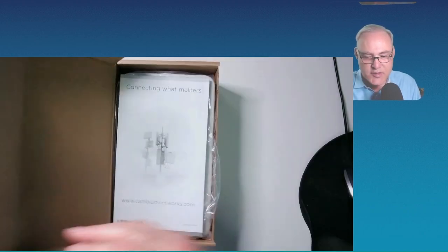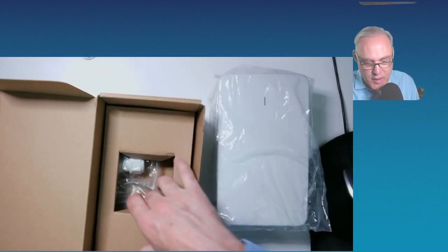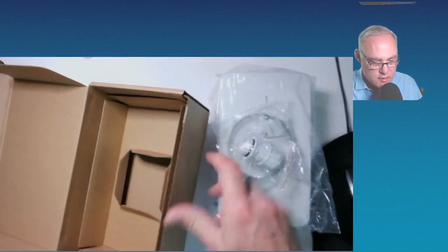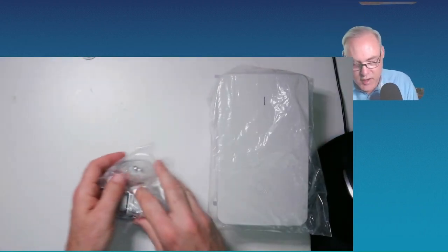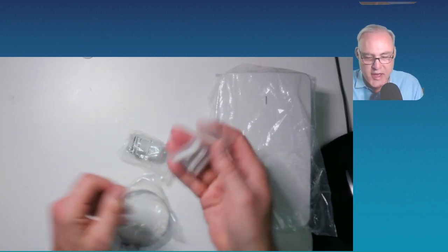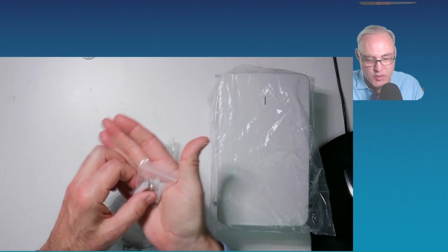Let's go ahead and open it up and see what's inside the box. You got a user guide. You have the actual access point itself right there. And underneath here, we've got some good things. There's a little baggie with some wall anchors and some screws, so figure out how you want to use those.